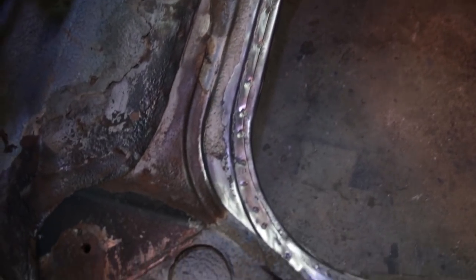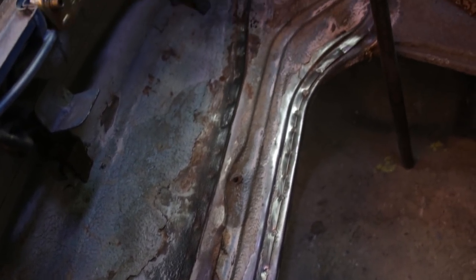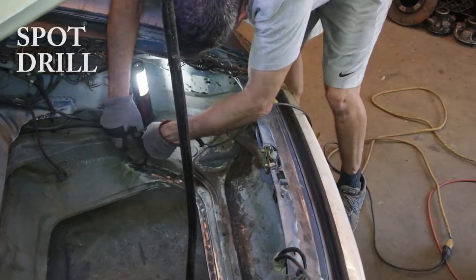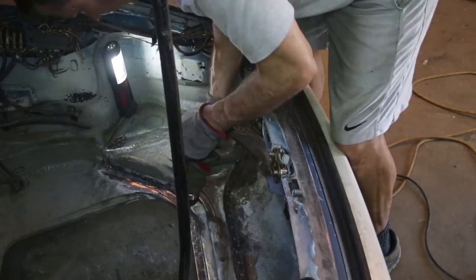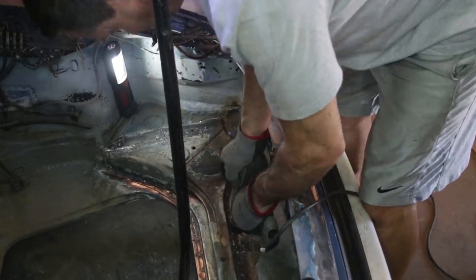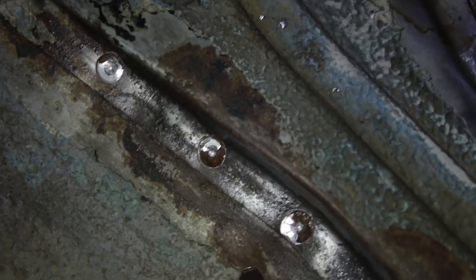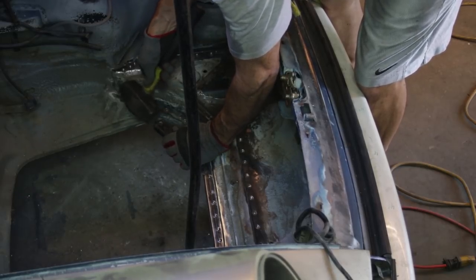Here we have the exposed spot welds with the undercoating removed. I didn't try to remove all the rust in the first pass — I'm just trying to expose the spot welds so I can get this whole cover off. First it was a center punch and then a spot drill, just creating that starting conical shape so that the spot weld cutter doesn't wander. The spot weld drill goes through the first layer but not quite the second layer. When you see rust coming through the drilling filings, that's when you stop.